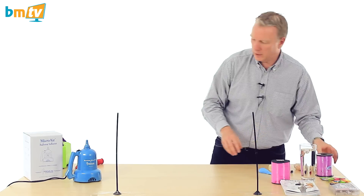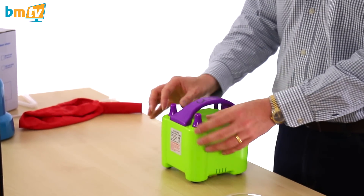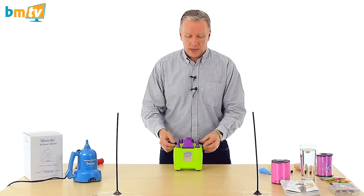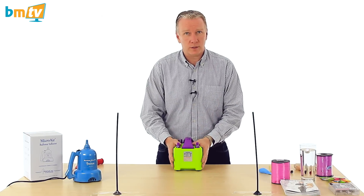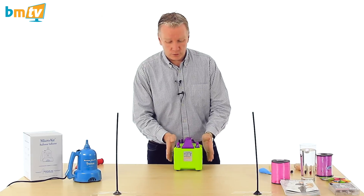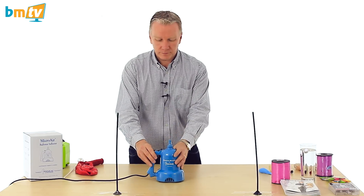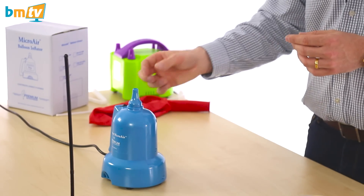Now let's look at this new electric inflator. This is the standard electric inflator we've sold for years — really good quality, value for money, with two nozzles and two settings: constant airflow or on-demand when you press the nozzle down. Great if you've got two people inflating balloons at the same time. However, if you only use one nozzle it seems a bit of a waste, which is why we've introduced this — the new micro air inflator. It's the same principle: constant or on-demand, but single nozzle.